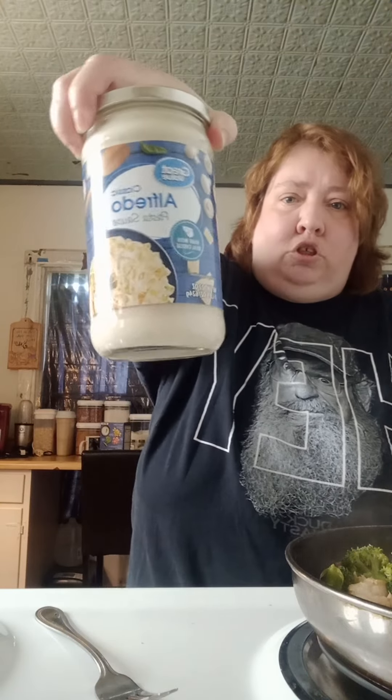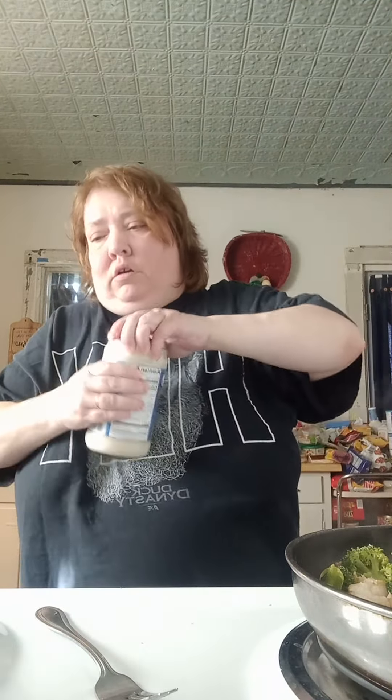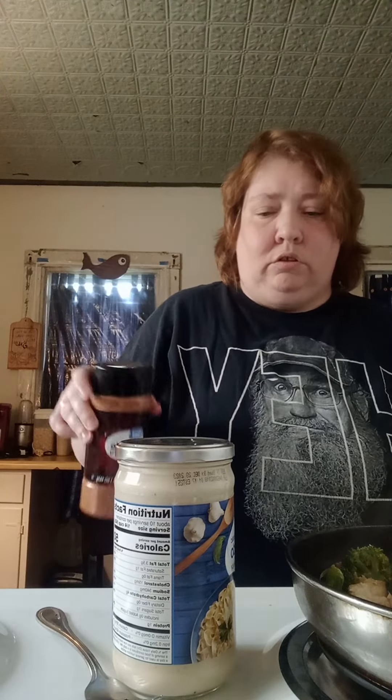Basically, it was either bow tie or penne pasta with the chicken and the smoked sausage. They had shrimp. They also used Alfredo sauce and Creole seasoning. I'm just using the Walmart brand — this is the Great Value brand Alfredo sauce. And I've already taken off the inner little seal on that.